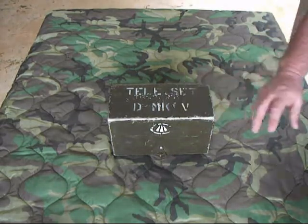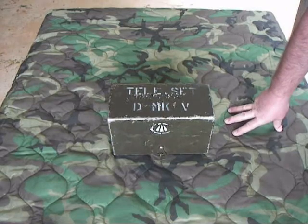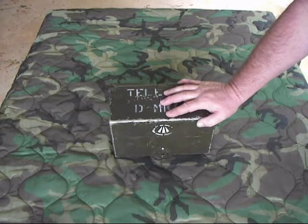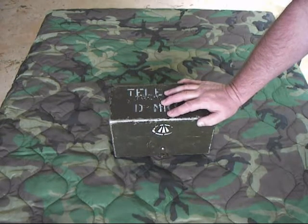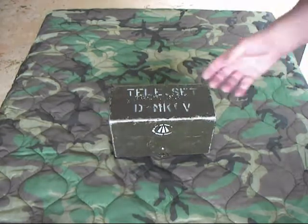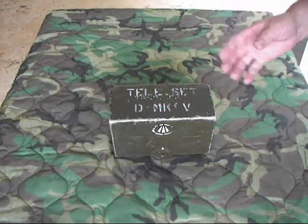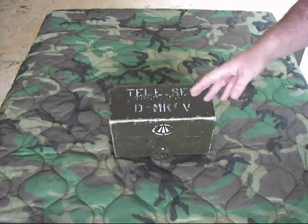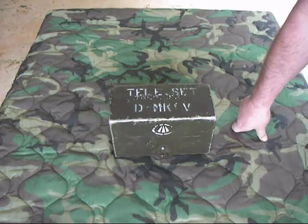All these ground currents were interceptable through what was called induction, and the Germans were knowing what the British plans were. It was really horrible several times because the Germans knew about some of the major offensives that the British were doing — they knew the timing, exactly what was going to happen. So the British would launch the attack, the Germans would all be down in their bunkers, ride the artillery barrage out, then as soon as the artillery was done, they'd get their machine guns up and just mow the British down by the thousands.